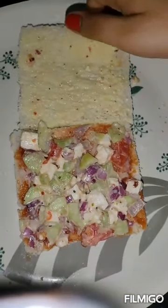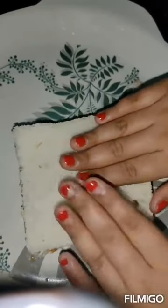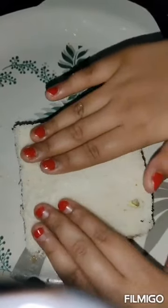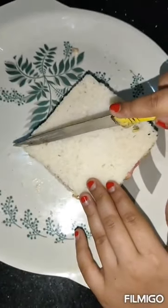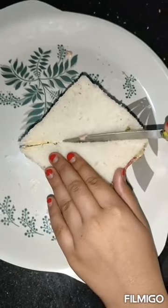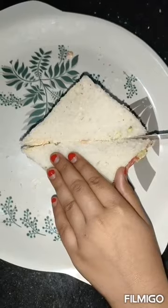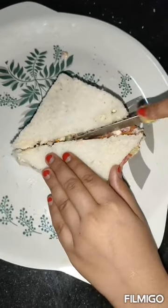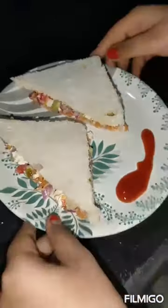Now cover it and press firmly. At the end, cut the sandwich very well. Now it's ready — let's taste it!